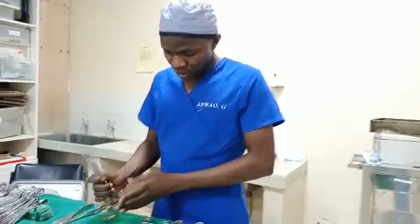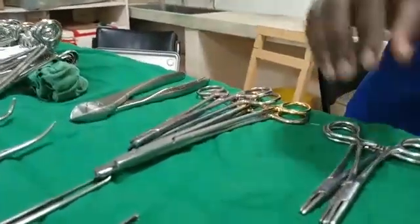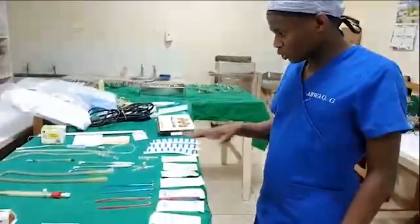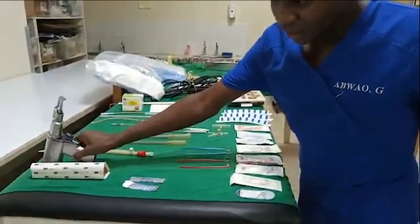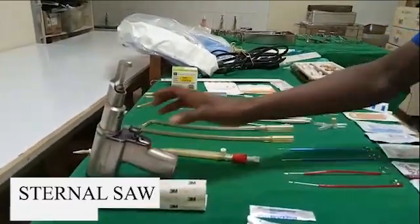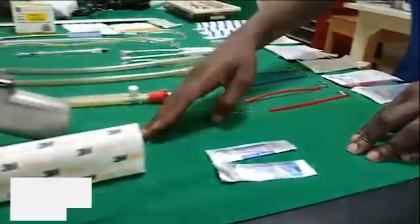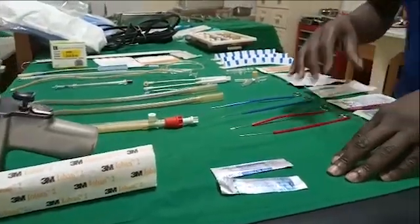These are the wires that we use — different sizes. After the wires, we will put different stitches for the fascia and skin. These are our consumables. Here is the sternal saw, and we have a battery for it. The blades — we have different sizes, number 15 and number 11. We have Ioband, which we apply to give a sterile field view of where we operate.